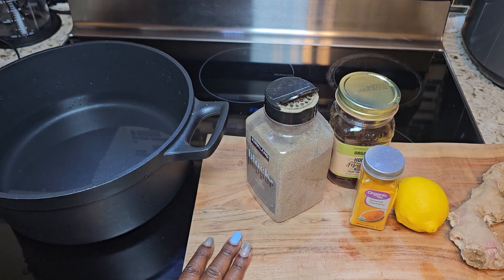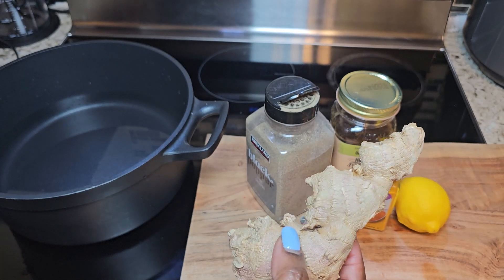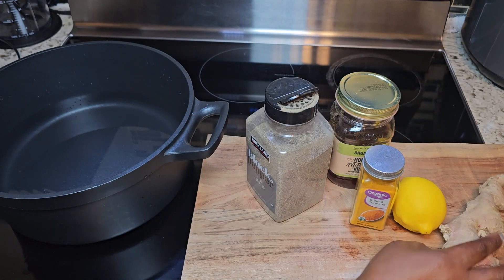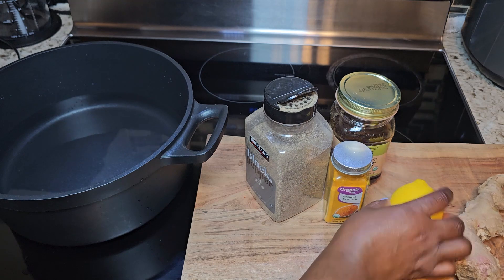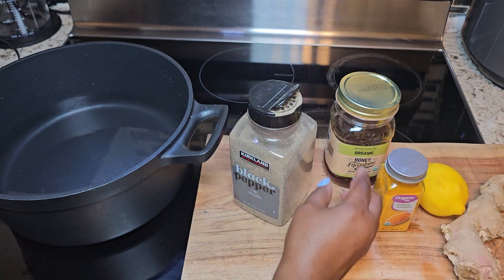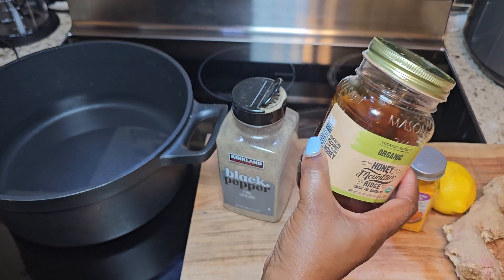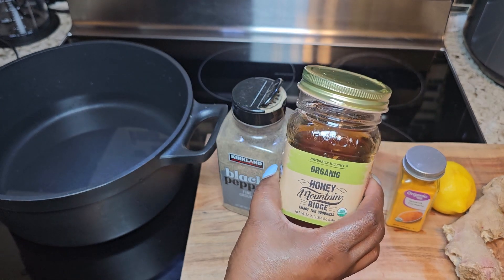The ingredient you will need to make your natural remedy at home is your ginger — we're going to be using two inches of ginger. You're going to need four cups of water, which is already in my pot. You will need one lemon, then your turmeric powder — this is organic turmeric. You will need your black pepper and honey to taste. The honey is optional; you really don't need it, but for those who have a sweet tooth, you can add honey to taste.